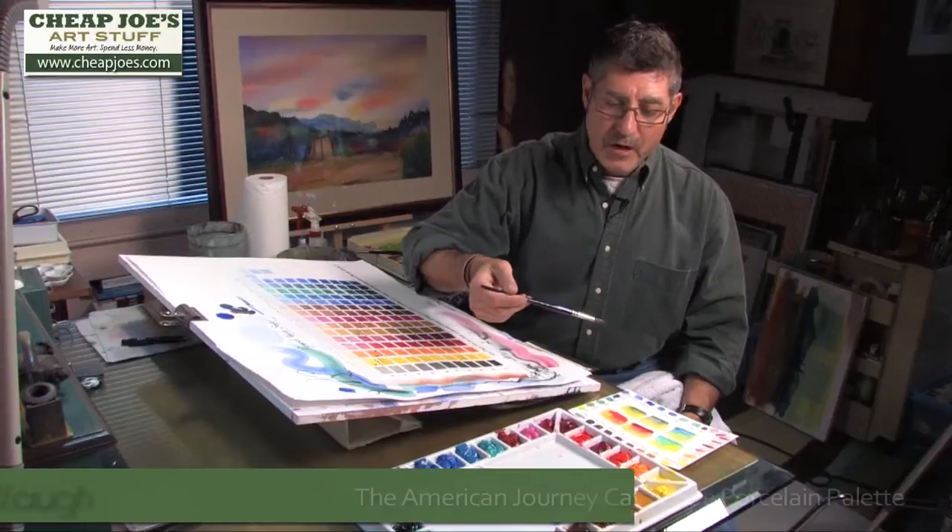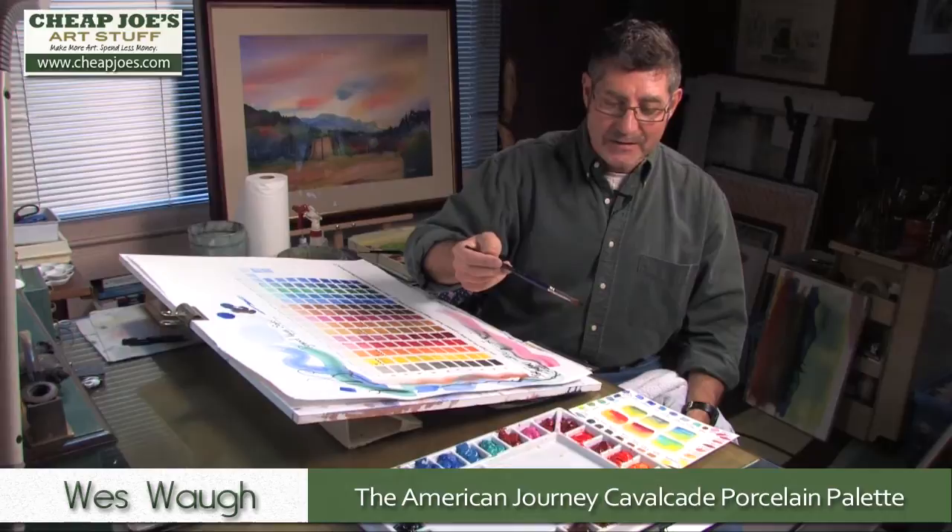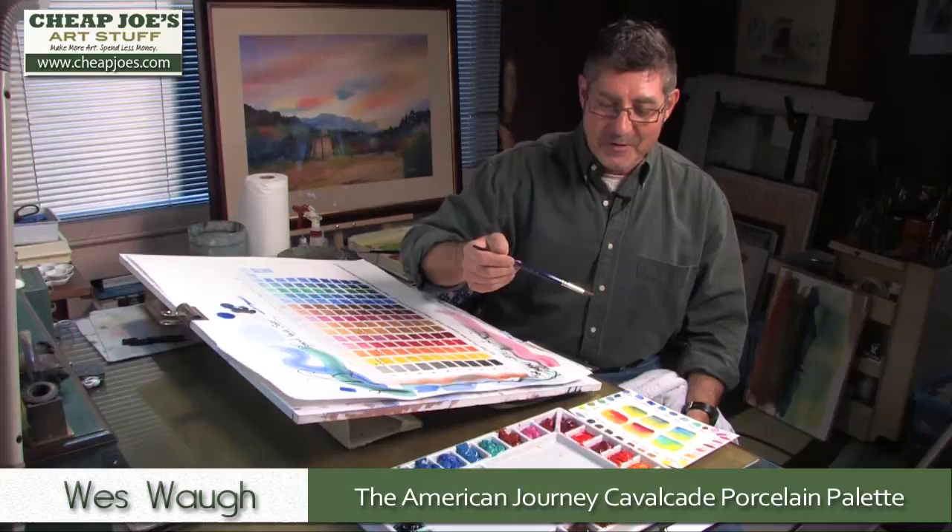I wanted to talk just a minute about this wonderful Cheap Joe's porcelain palette that I've been using for well over a year now. I switched from an ancient Robert Wood plastic palette that I've had forever. It still has sentimental value, but once I switched over to the porcelain palette in my studio, there's just no going back to plastic.